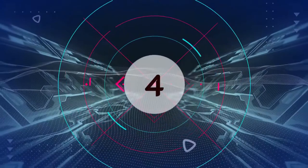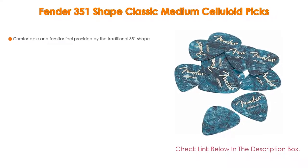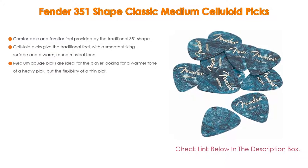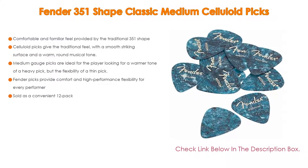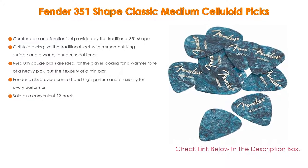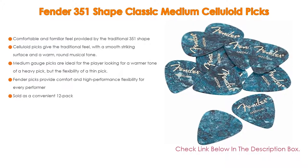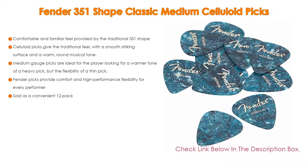Number 4: Based on user ratings, the Fender 351 Shape Classic Medium Celluloid Picks comes in at number 4 on our list. Importantly, it provides a comfortable and familiar feel with the traditional 351 shape. Celluloid picks give the traditional feel with a smooth striking surface and a warm, round musical tone.